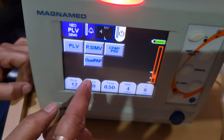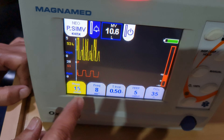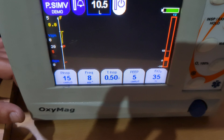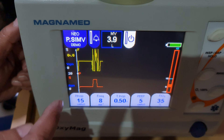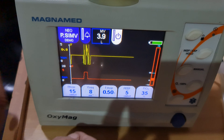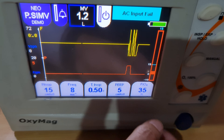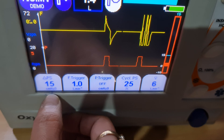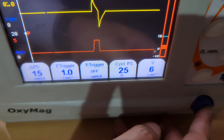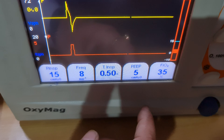To change the mode, select it and it will blink — you must confirm to activate. If you do not confirm, it returns to the previous mode after a few seconds. In SIMV mode, the parameters include inspiratory pressure, frequency, inspiratory time, PEEP, and FiO2. On the next page: pressure support, flow trigger, pressure trigger, cycle pressure support, and flow are the set parameters.